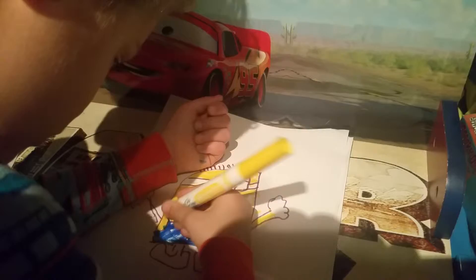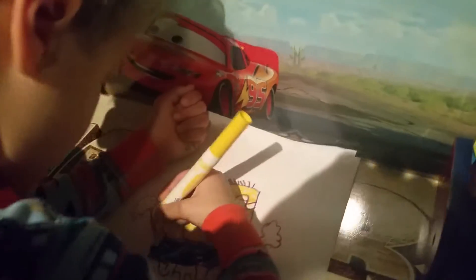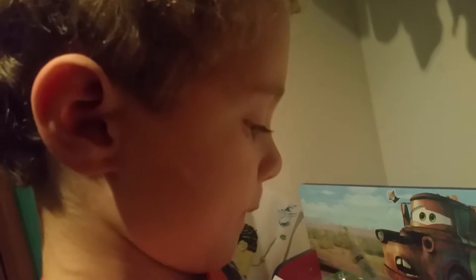Bennett is a really good artist. He likes minions and he really likes Lightning McQueen and superheroes. What else do you like? He likes playing basketball and soccer. He especially loves minions. On our next video I'm going to draw basketball. Alright cool.